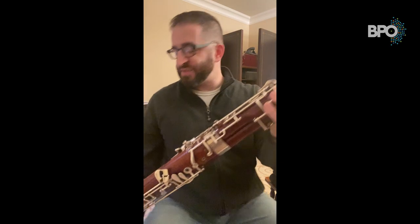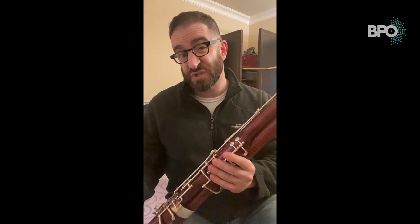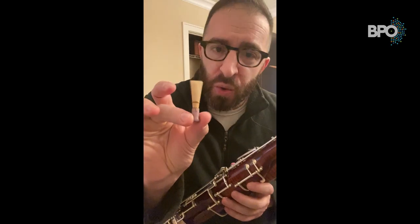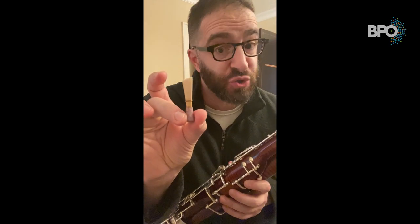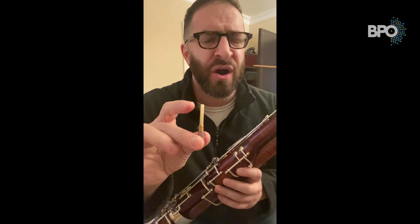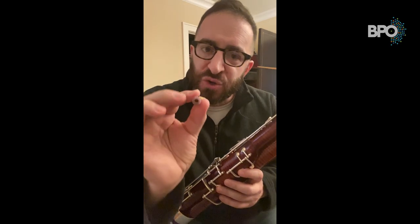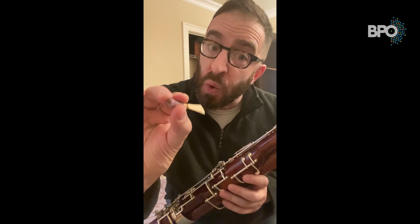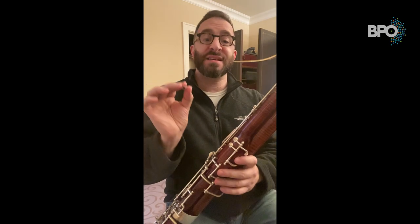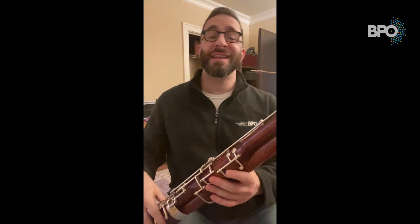Now you're ready to put your bassoon in the cup of your seat strap. Then take your reed, which hopefully has been soaking around 10 minutes or so. Always grab the reed by the string or glue — never handle the reed from the blades, as they are very delicate and could crack very easily. Grab the reed by the glue or string and place it very gently on the bocal. And now you're ready to play.